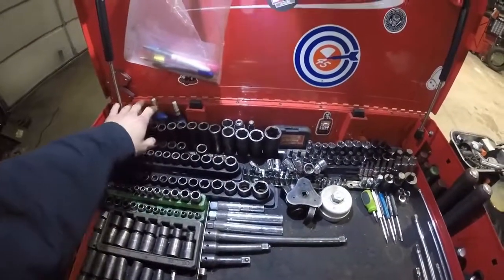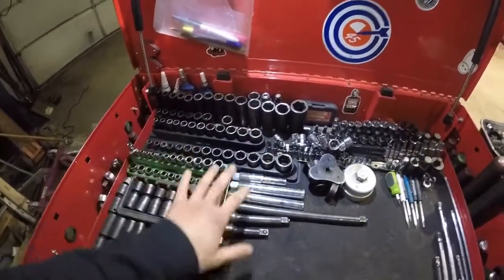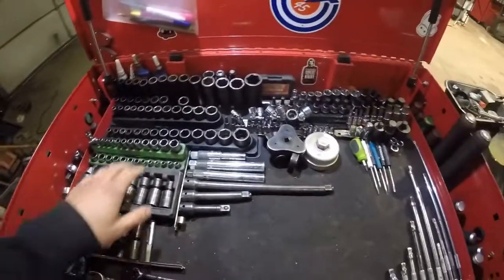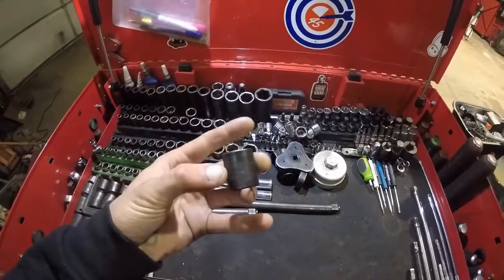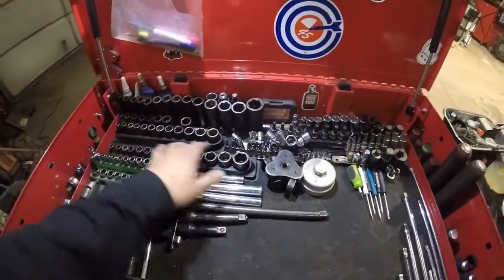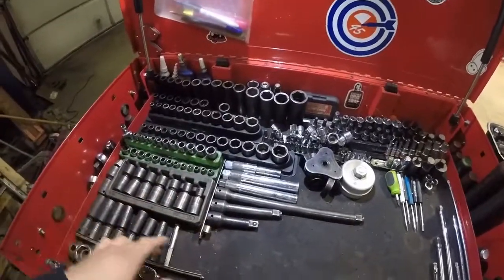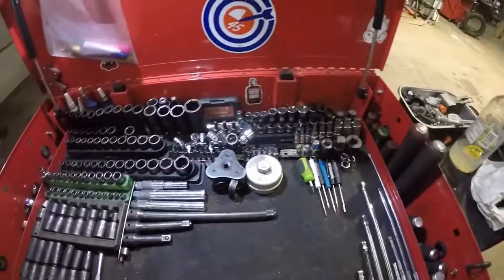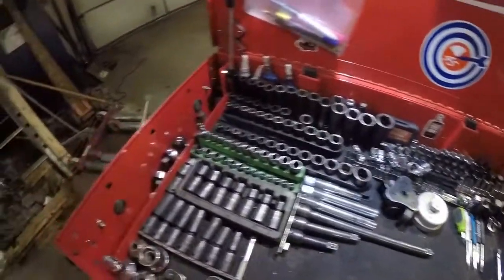All my sockets, Loctites, RTV, wobble sockets, that kind of stuff. Most of them are impact — they're a little bit cheaper. These are all snap-on. Most of those are snap-on. I like to spend money on them.